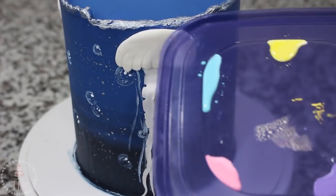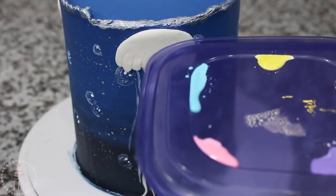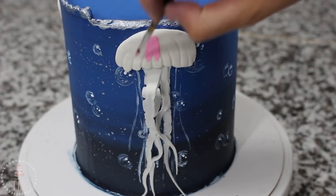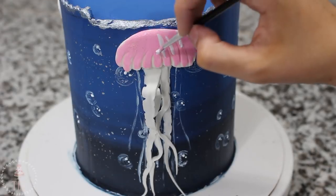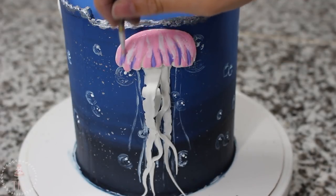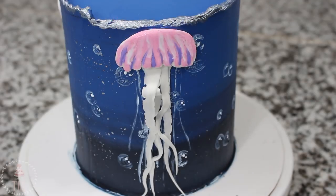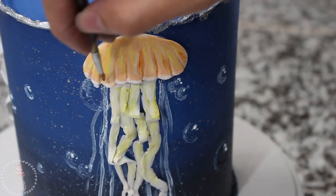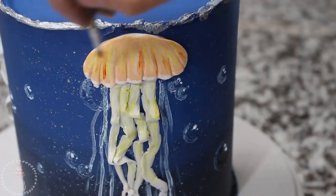I had three jellyfish on this cake and I wanted to make them look a little bit different from each other, so I took more of my white food coloring and mixed in a little bit of pink, purple, and yellow food coloring gel. I just painted these guys however I thought looked cool — added some lines for texture and brought that down the tentacles a little bit — just tried to make it look a little more interesting than just flat white.